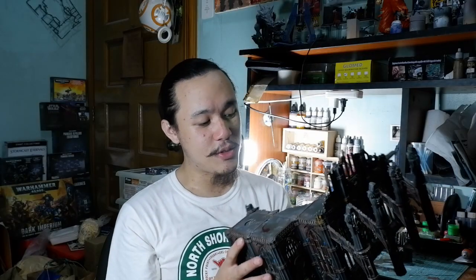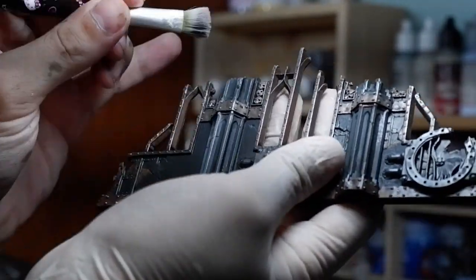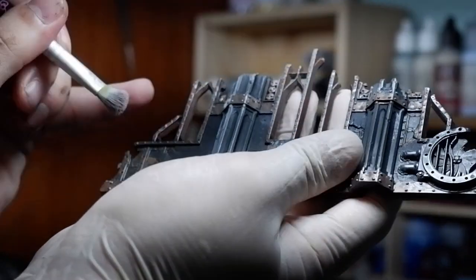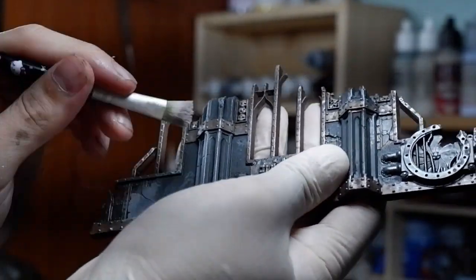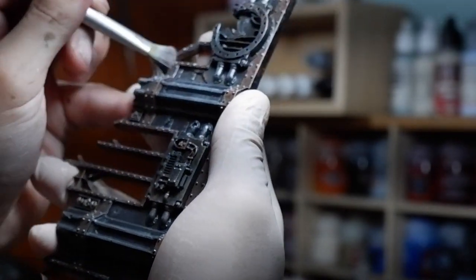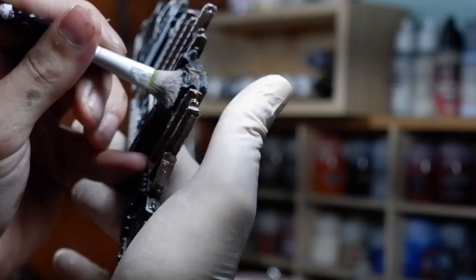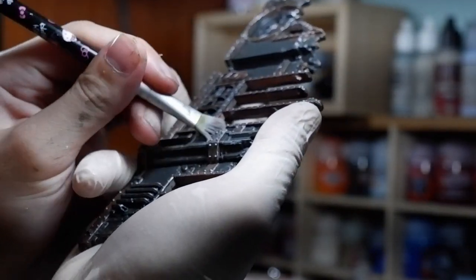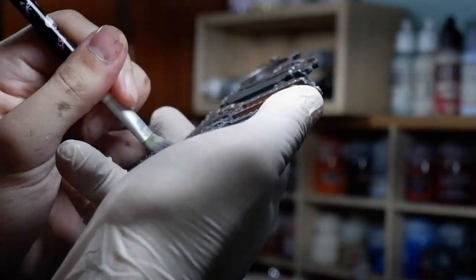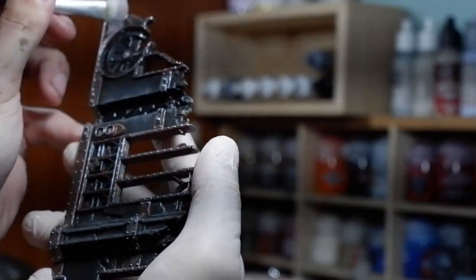For the dry brushing stage, I wanted to dry brush the metallic bits first with silver, then hit the dry brush for the concrete. When dry brushing, it's inevitable that you'll hit areas you don't want. If I had dry brushed the concrete first and then the metal bits, some silver might land on the concrete and look wrong. But by dry brushing metallics first, I can then use the concrete dry brush to cover any metallics that went onto the concrete. And even if some concrete dry brush hits the metallic bits, it simulates dust on the metals.